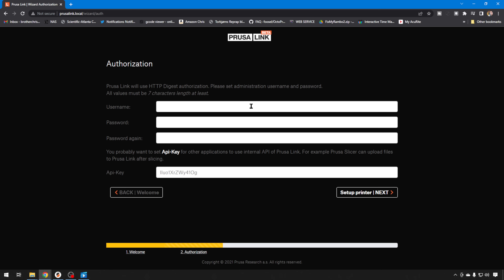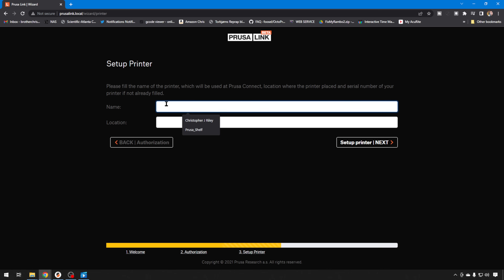From here we're going to set up a username and password. They need a seven-character password. You also have your API key, which will be used for things like PrusaSlicer so you can connect up to this printer and send it files. Then we'll continue and hit Setup Printer. We can give our printer a name — this is the Prusa I use on my shelf, so we'll call it PrusaShelf, and the location is bottom right. That's how I keep track of which one's which.